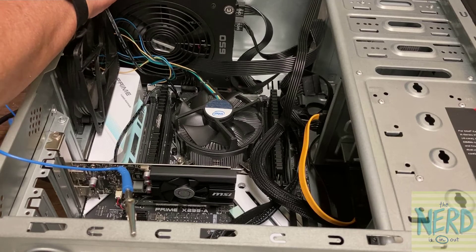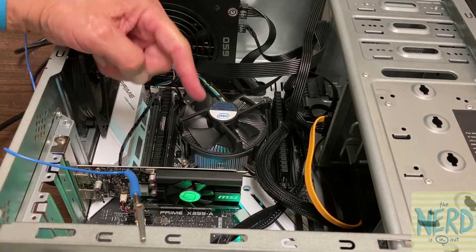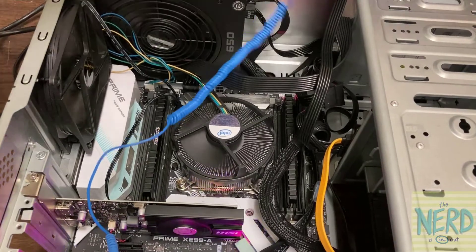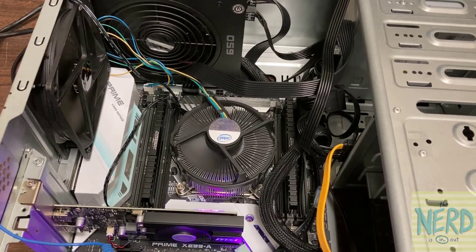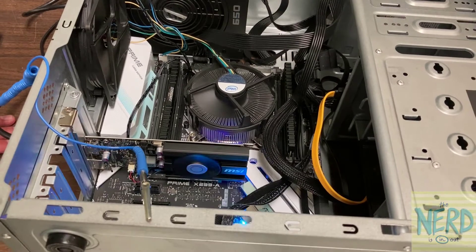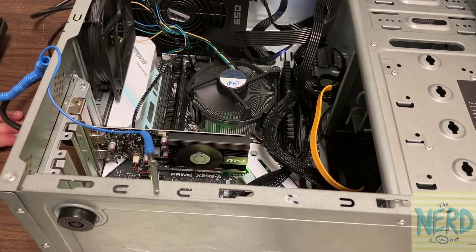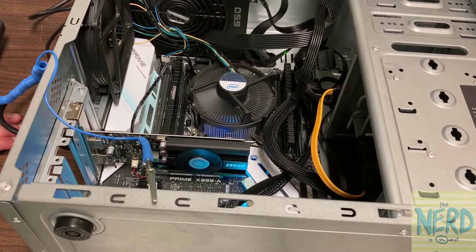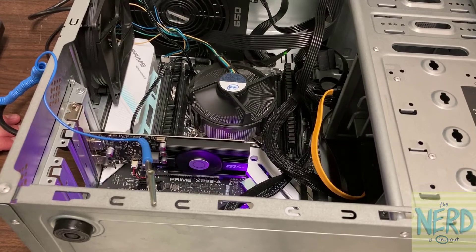I'm going to plug in my power cord and turn the power supply on at the back. Now you see that my lights have come back on. I can reach across here and hit the power switch on the front of the computer, and we should hear a beep in a few seconds signifying power-on self-test successful — that means the POST worked correctly. So we're waiting... there it is. It seems to me that the higher-end the motherboard, the longer the power-on self-test takes.